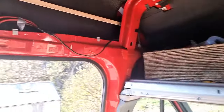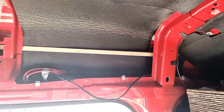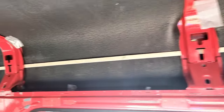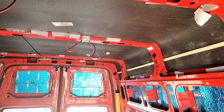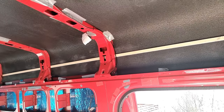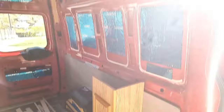But then I saw a new problem — there's a slope here up to this one. I kind of thought it was straight, but of course it isn't. So every cabinet will be needing to be cut a bit.